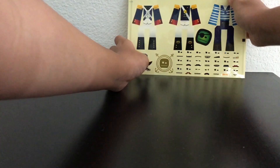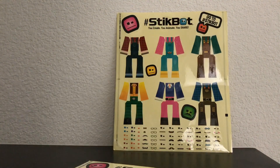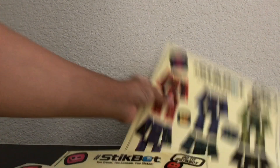Whoa, StickBot clothes sticker sheets! We got the pirates, the farm, the knights, and the space aliens. Oh, this is going to be awesome.